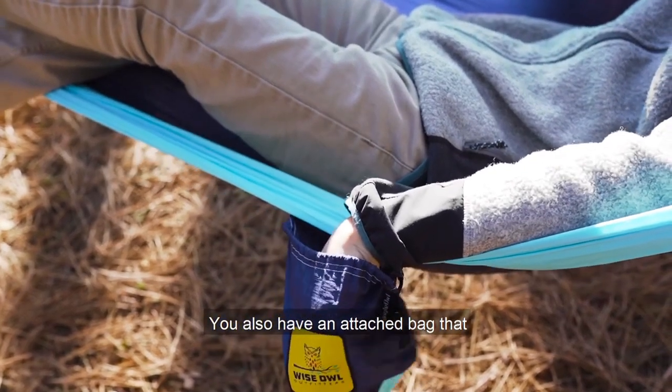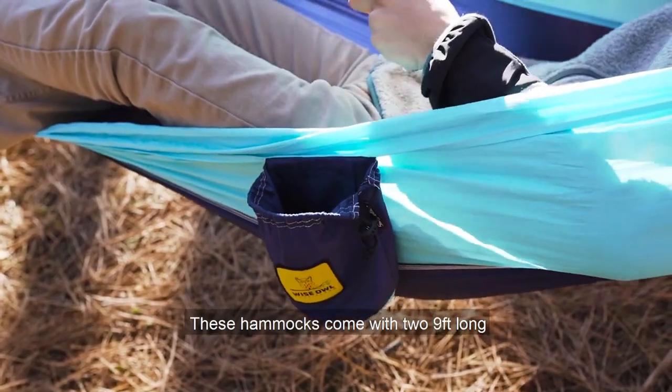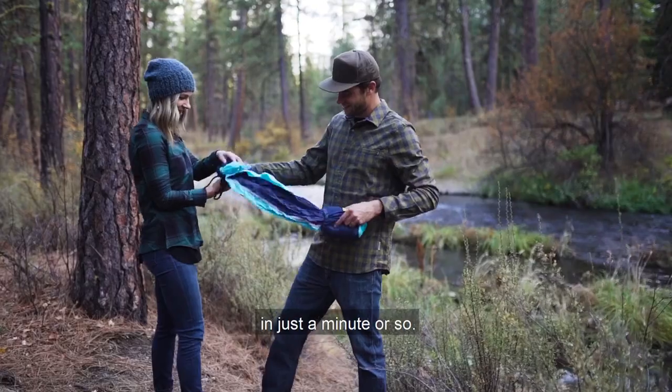You also have an attached bag that doubles as a storage pocket while inside your hammock. These hammocks come with two 9-foot long hammock straps with 10 different connection points combined, allowing you to easily hang your hammock anywhere in just a minute or so.